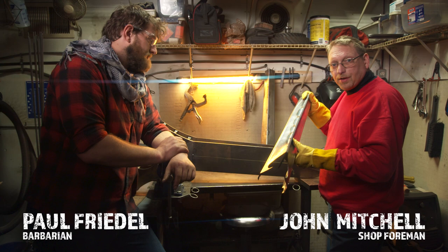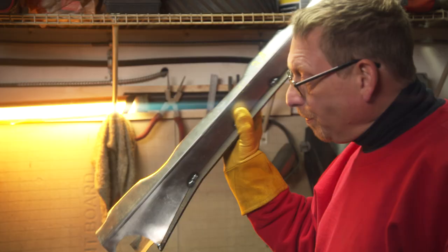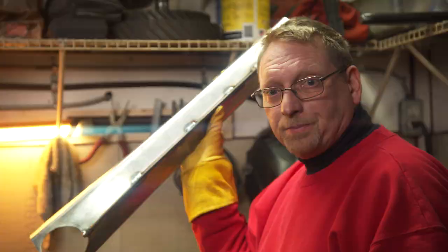Now that we have the first half of our blade edge assembled, welded, and fitted, it's time to do the second half. Because of the complex shape it's quite difficult to fit, so we're going to have to drive it onto the body, fit it, locate it, and then I can weld it.